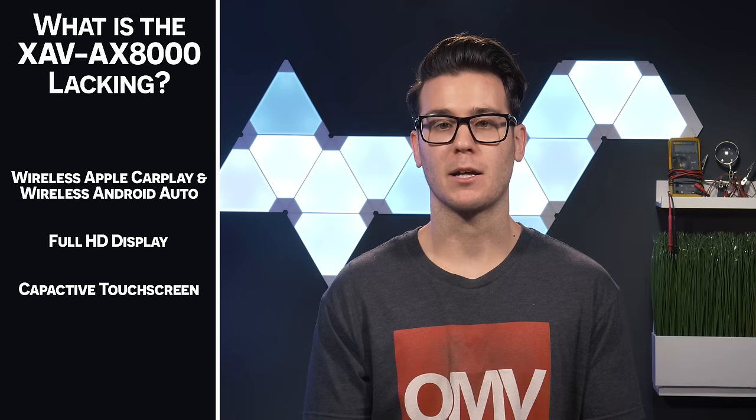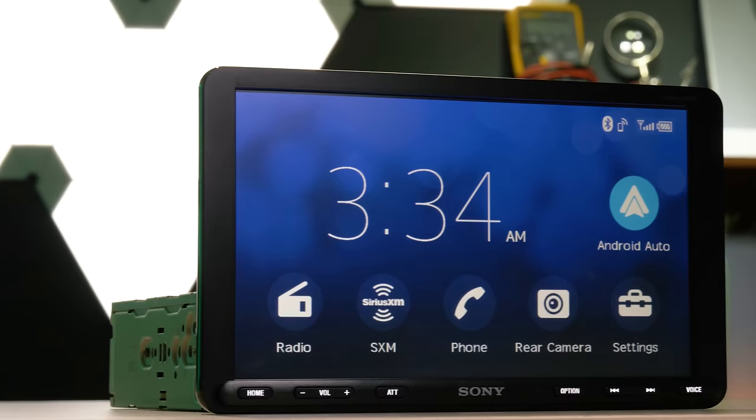Back to the original question: did Sony create a must-have stereo? Almost. Would I get this stereo? Hell yeah. However, Sony missed out on setting the bar by excluding these key features: wireless Apple CarPlay and wireless Android Auto, an HD display, a capacitive touchscreen, and an auxiliary input. If these were included, I guarantee they wouldn't have been able to keep this stereo on shelves. Despite the lack of those features, this is still one of the most highly anticipated stereos of 2019.